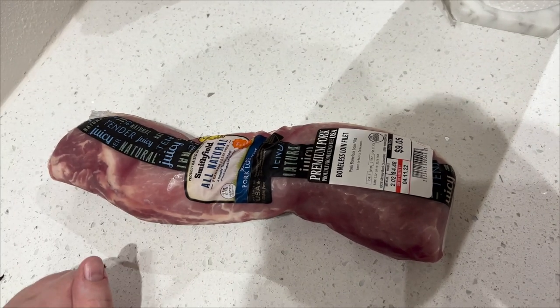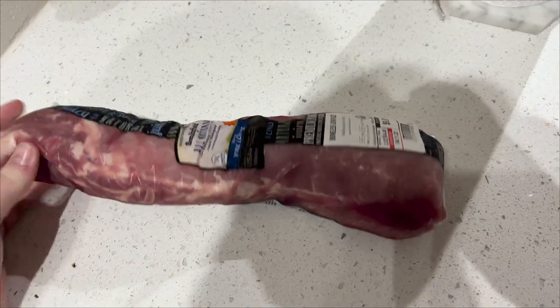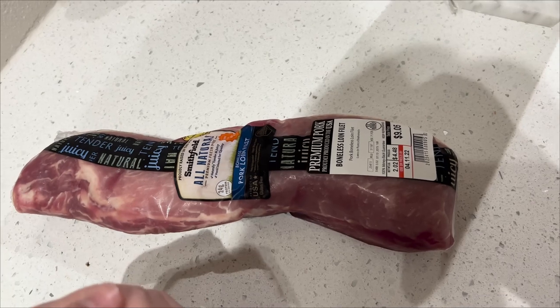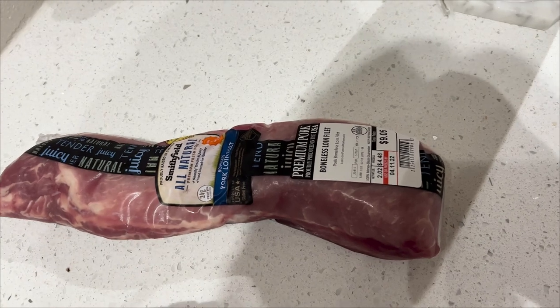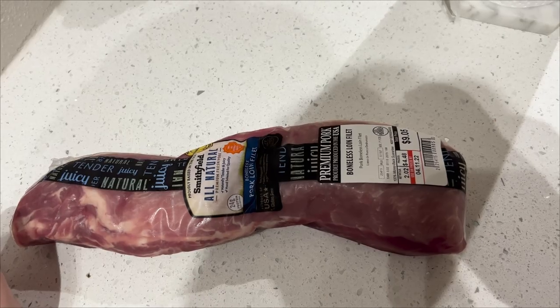I will have the recipe linked down below — it looked really, really delicious. First things first, we're going to clean up our meat, slice it up, and dredge it in garlic powder, onion powder, flour, paprika, and a little bit of salt and pepper, and then get it in the skillet and fry it away.